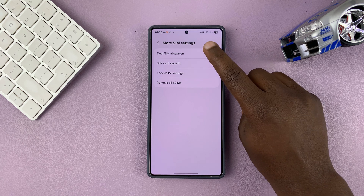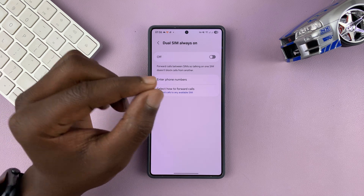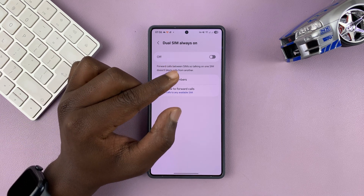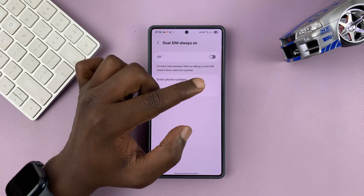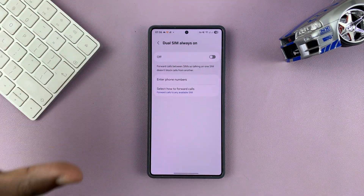This feature basically keeps both SIM cards on. If one SIM card isn't available, you can automatically forward incoming calls to the other SIM card, so that your phone is always reachable no matter what's happening.